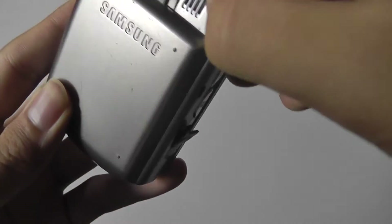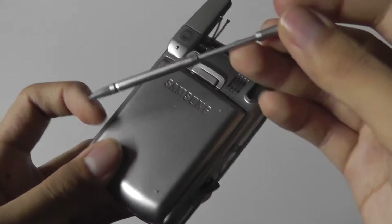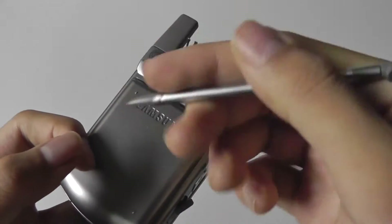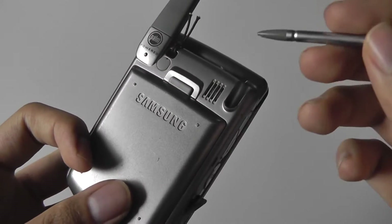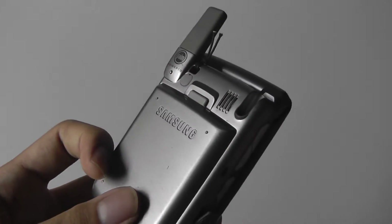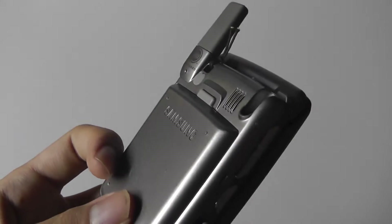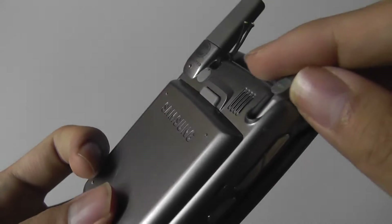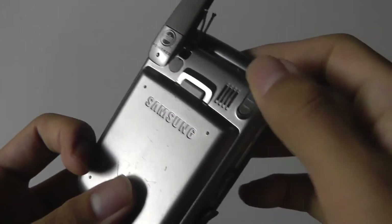Over here there is the stylus, which can be pulled out. It's a telescopic stylus that actually has a hinge. It's made completely out of aluminum and it feels pretty good. You can use this to access the graffiti area, which is a handwriting recognition software built into all PalmOS devices. You use this for input if you didn't want to use the T9-style keyboard for texting and dialing.